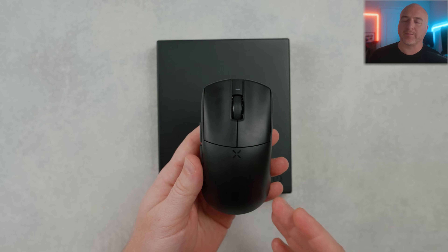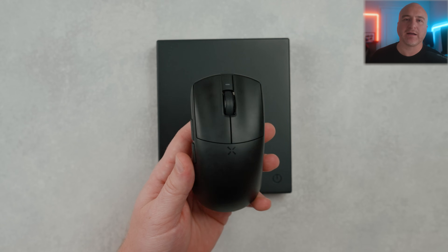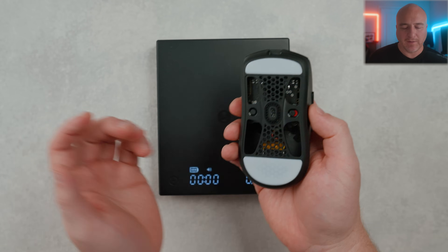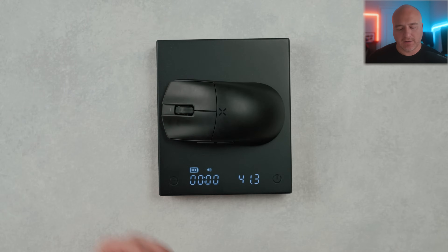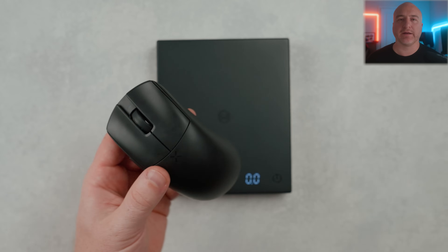This came out of the box without skates installed — you do have to put the skates on yourself. Without skates it was sitting at 39 grams. With the bigger skates on, it comes in at about 41.1 grams. The balance on this really does feel perfect front to back and left to right.